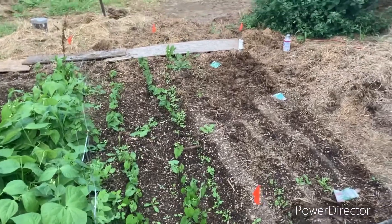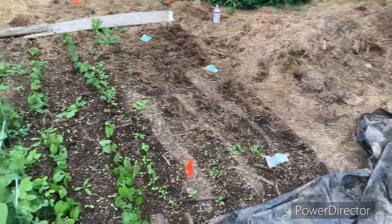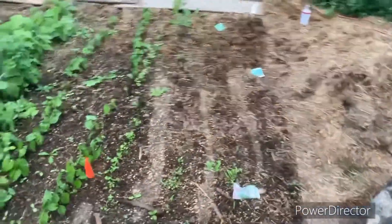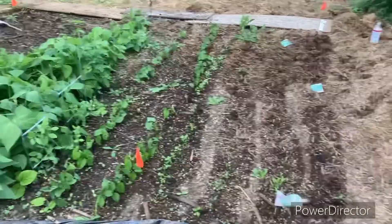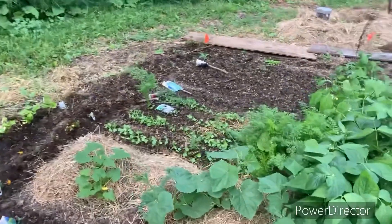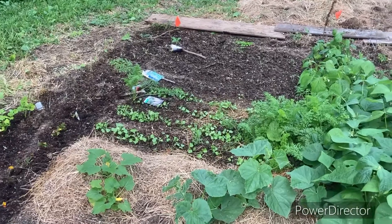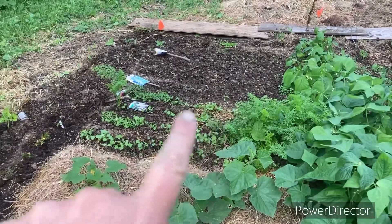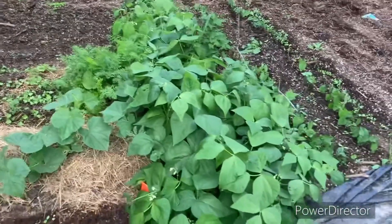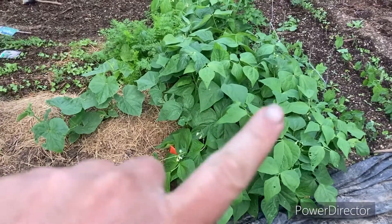I have not showed you this garden at all, mostly because it hasn't really done anything. But this is the spot where I grew carrots and got my first carrot — my goal this year was to plant carrots. I've already eaten some, as you can see some are missing. I planted this, I think in June, sometime like the end of June. You can see the beans already.